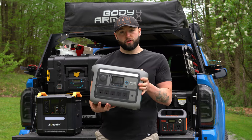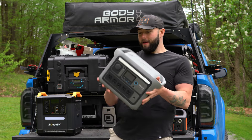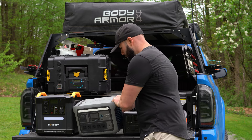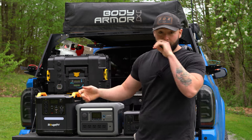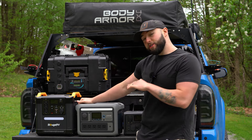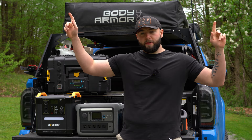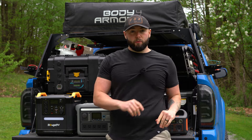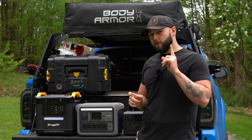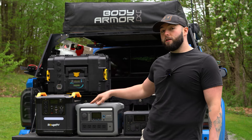Up next is the Anker Solex — these are starting to get a little bit heavy so I'm going to set it down. This is the Anker Solex C800, and this unit is feature-packed, which is awesome. I just did a camping video using this a couple of weeks ago — it was a winter camping trip — but I will say this DC port is not strong enough to power my diesel heater, which does suck. If it did power my diesel heater, this would be a pretty awesome all-in-one power station.